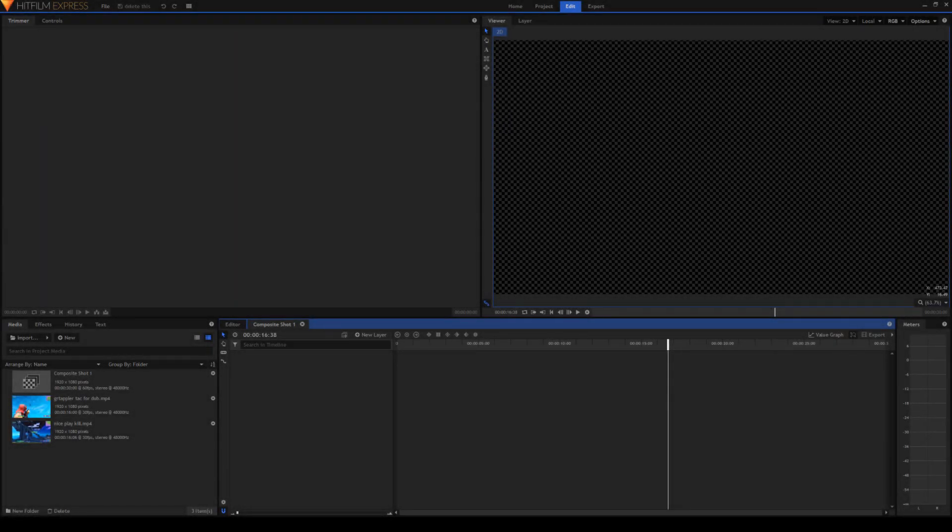Alright, now that you know what we're going to be learning today, let's get right into it. So we're going to start off with the zoom transition. The zoom transition is probably my favorite transition because it's just so simple to do and it looks really good. So to start off we're going to need two clips in a composite shot. If you don't know what a composite shot is or how to get one, go back to my first HitFilm beginner tutorial. I will also link it in the description — that's where I explain all the complete basics of HitFilm.